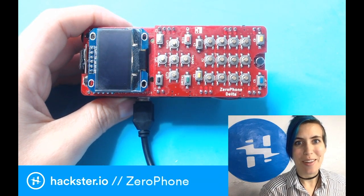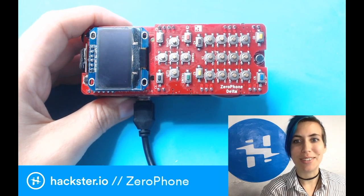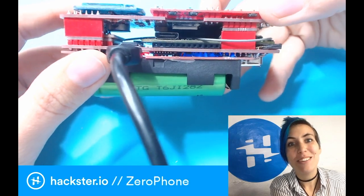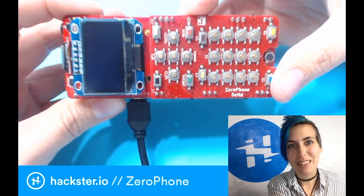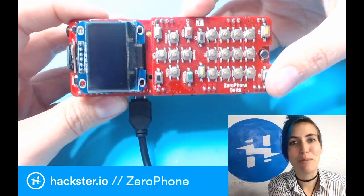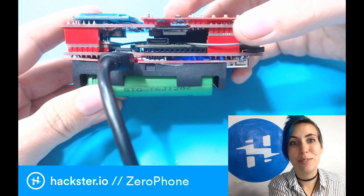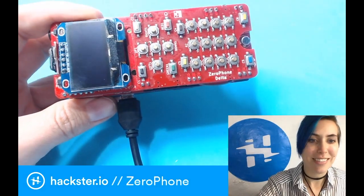Alright everybody, today we are going to talk about this magnificent hunk of PCBs and components called the Xero Phone. It has an entire Raspberry Pi Zero W inside, and you can program it to be whatever you want. This is the most cyberpunk thing I have ever touched — it's so cyberpunk! It runs on two giant 18650 batteries, and you can own it for $50 on CrowdSupply.